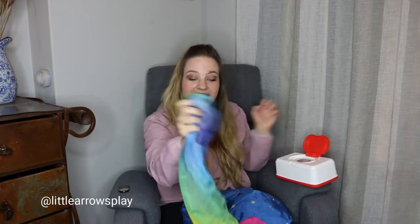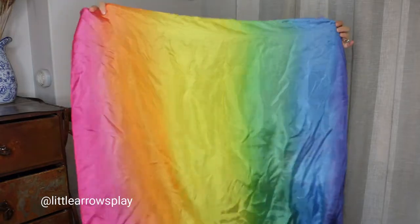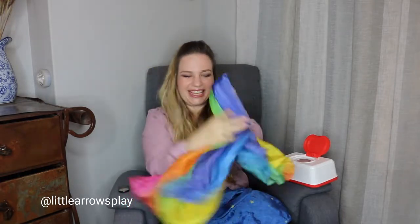They can then pull, pull on the play silk. I specifically love this rainbow play silk for this activity. As you pull it out, you have all of the colors: red, orange, yellow, green, blue, and purple and violet at the end.